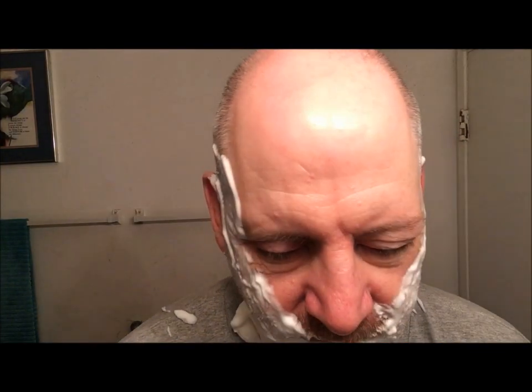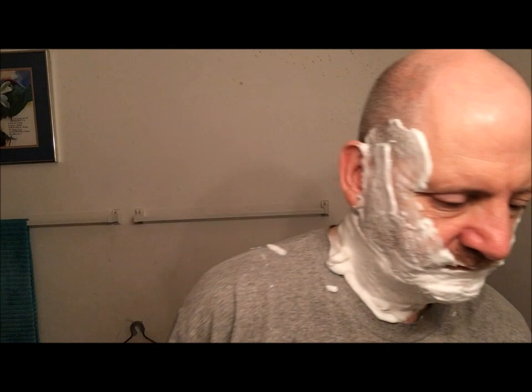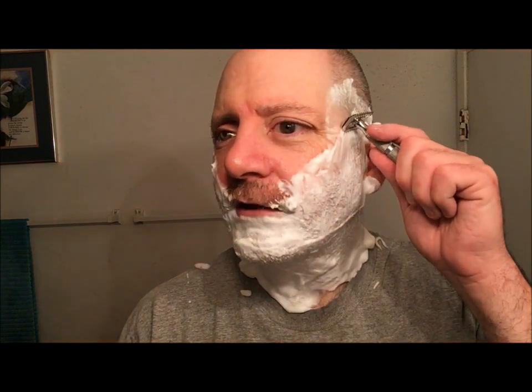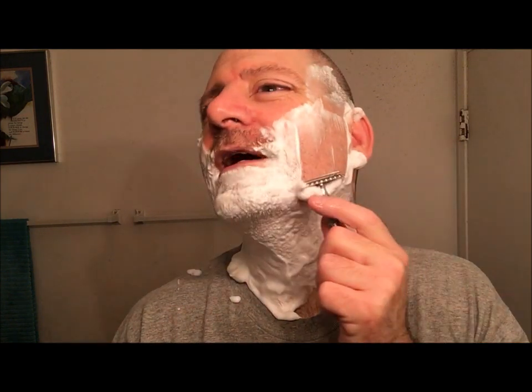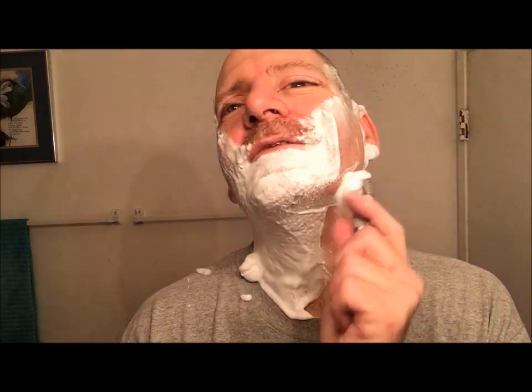Alright, all lathered up — let me rinse the soap off the handle. Running the blade under some hot water to warm it up, and here we go — first pass with the grain. Michael, listen to that sound. That scraping sound is so satisfying. I've got myself a wet shaver in the making!